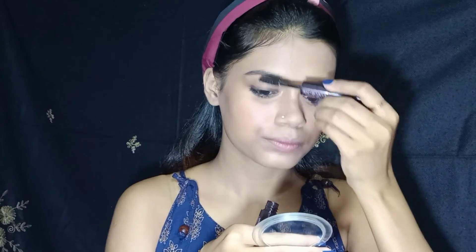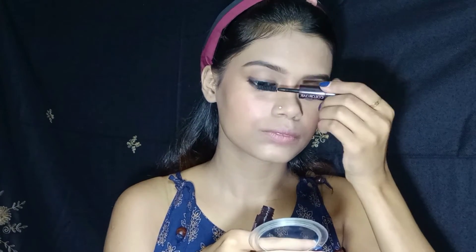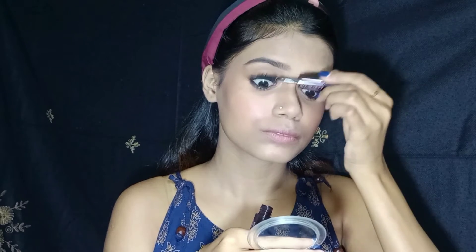Next, I will apply mascara to add volume and length to my eyelashes. I have used many products in this video and I have put all the details in the description box. If you want, you can check it out.